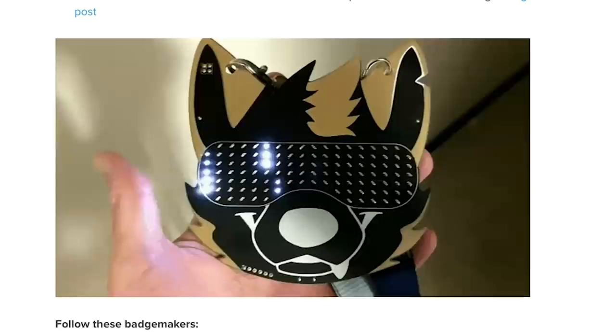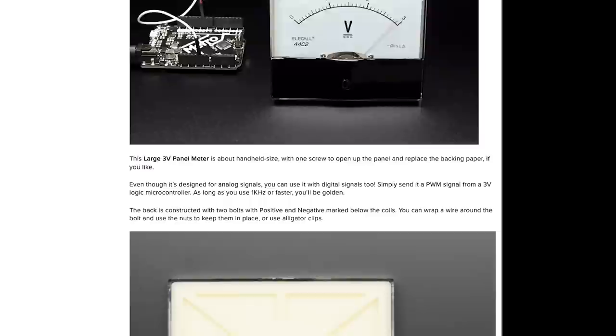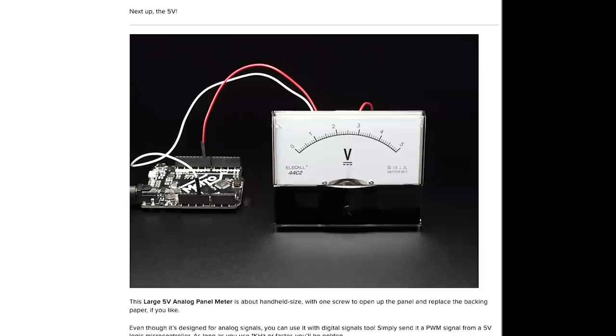A new product on Adafruit I'm excited to try are these big analog panel meters. One is rated for 3 volts and the other for 5. You can drive either one from Arduino's PWM output. I'm not sure how easy it is to change out the background of the panel, but I suspect these would look great as part of some prop design or a gauge on some kind of game simulator. The meters are $10 each.